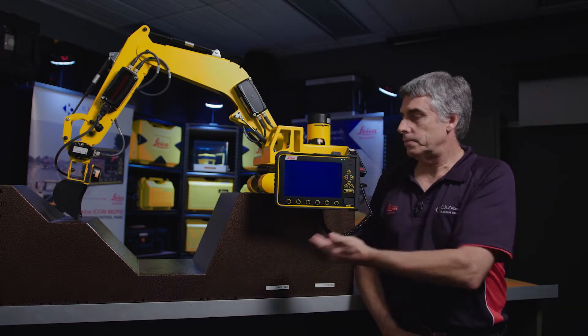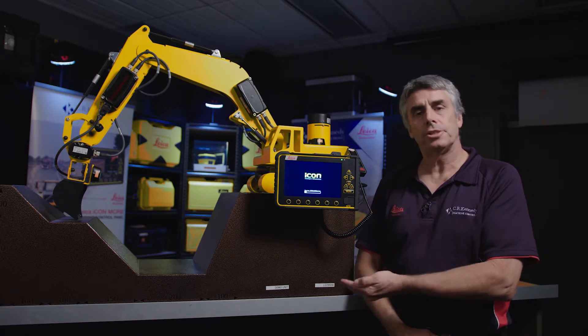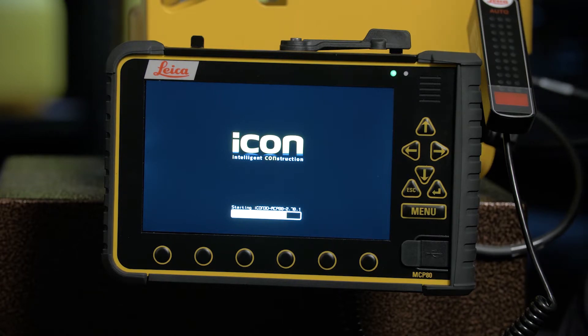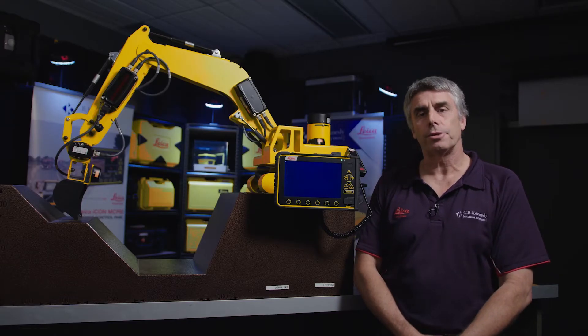The computer is basically a laptop, similar to a laptop computer, so it has an operating system running in the background, so it's going to take 30 odd seconds to boot up properly. You have a taskbar which will give you guidance on where it's at, and once that's completed you'll go into the main desktop area where you can make your selections for the work that you have at hand.